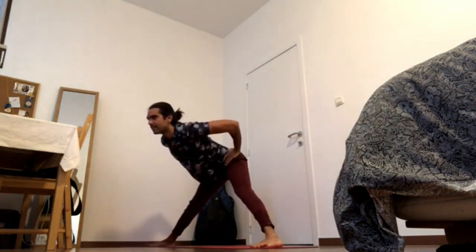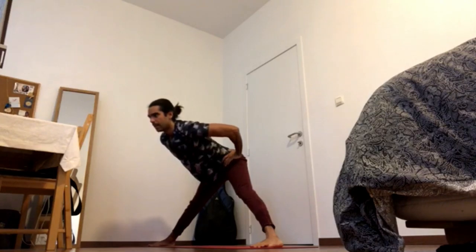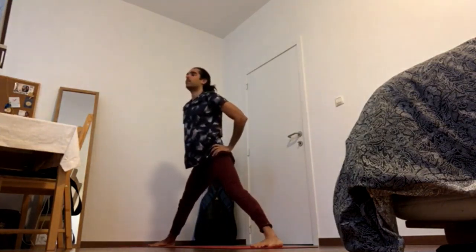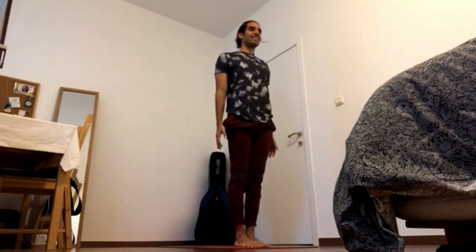Inhale, half lift up. Exhale, press heels down, press outer feet down, navel in and up. Inhale, come up all the way. Clench the front foot to the front and come to the top of your mat. Tree pose, Vrksasana.